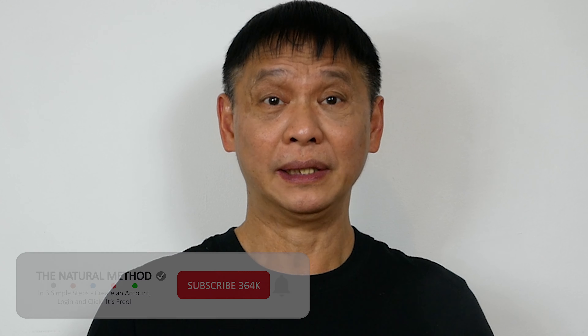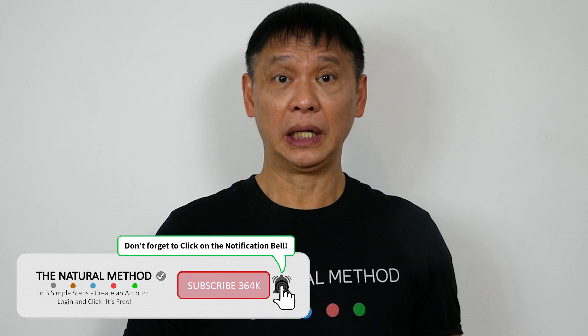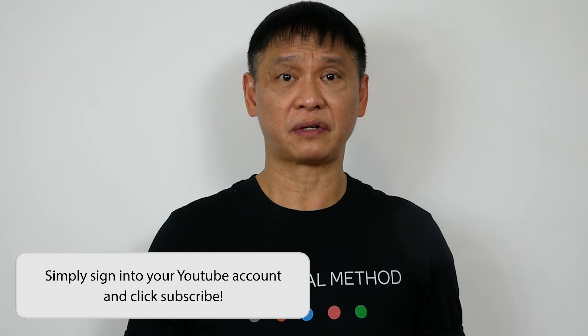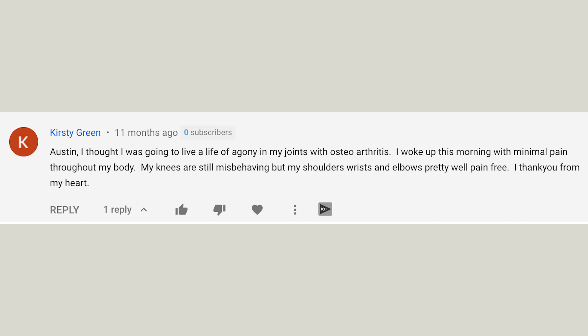Hey, Natural Method YouTube. Does your elbow feel as stiff as steel? Do you get sharp pain? If you are suffering from osteoarthritis in your elbow, you are not alone. Our friend Christy also needs a natural method for this. Imagine how much better you will feel without the pain. Let's get rid of it.